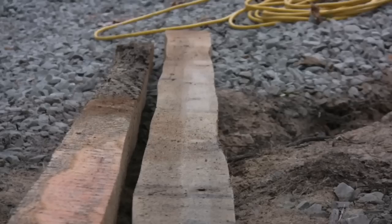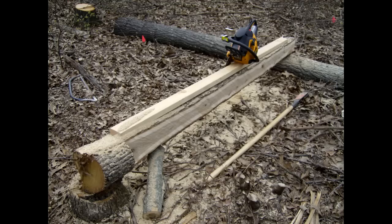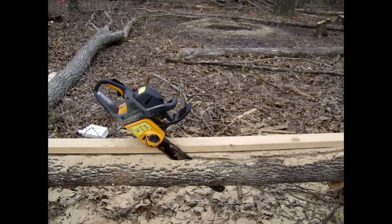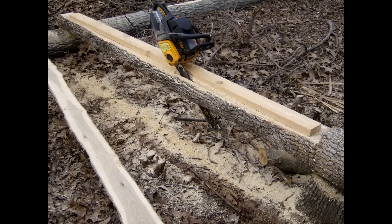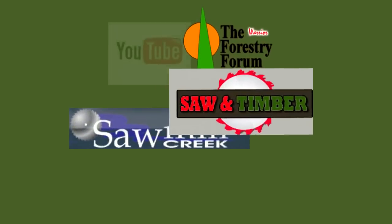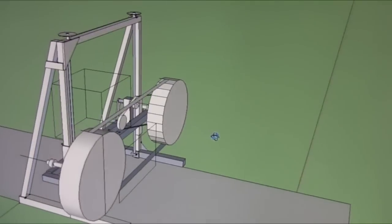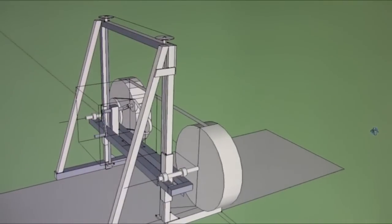After I took these trees to the local sawyer and got this back, I was determined to cut my own wood. I first tried a chainsaw but that was a lot of work, a lot of waste, and it took a lot just to get this post cut. So I went online, looked at forums and YouTube videos, drew this on SketchUp, and worked out some ideas.